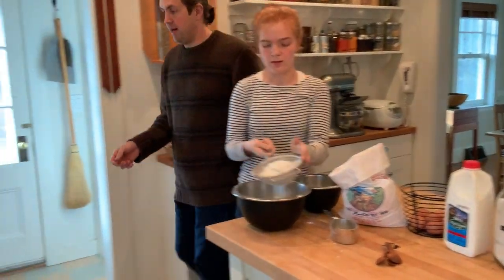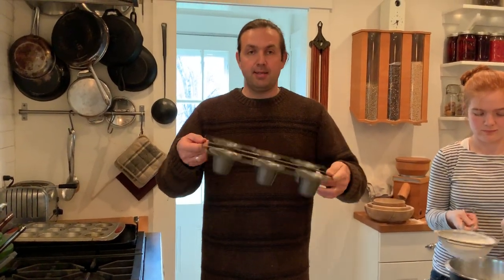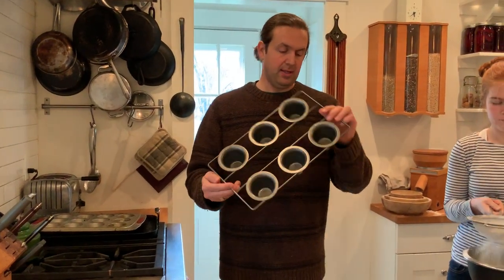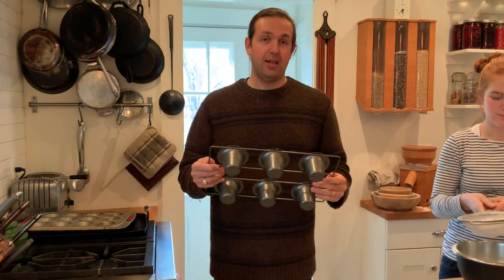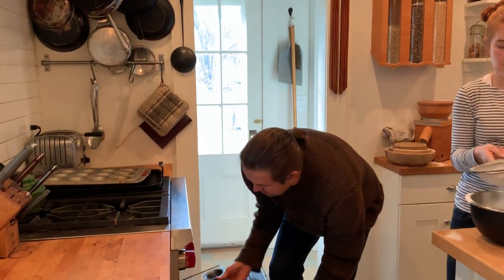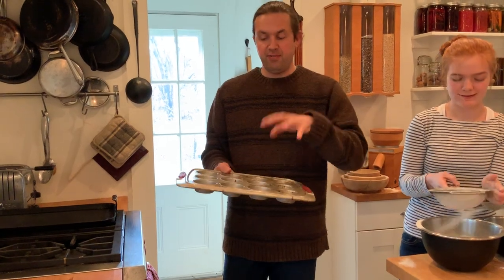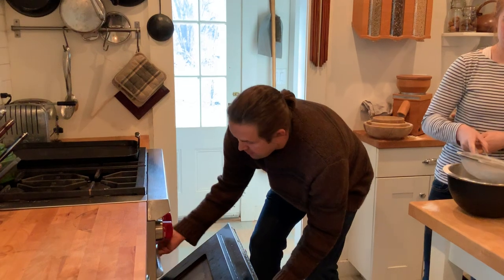While Clementine is doing that, let's come over here and put some pans in the oven. This is a popover pan — the exact same kind we use at Clover; it's a company called Chicago Metallics or something like that. It works great, but if you don't have one of these, you can use a muffin tin. This is a very hot oven — 450 degrees right now and I've let it heat up a bit. My oven's a convection oven; if you don't have convection, it'll all work fine, the cook time will just be a little bit longer.